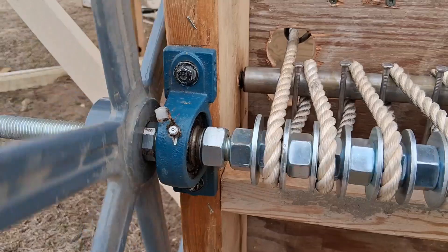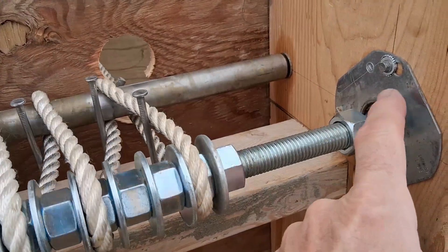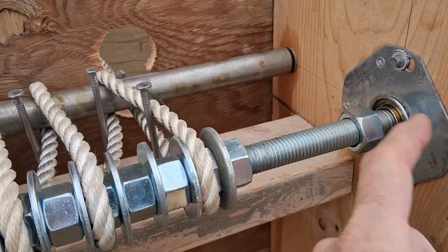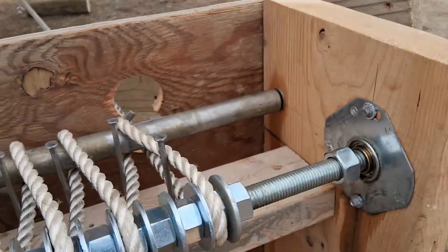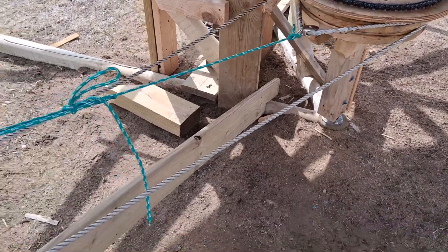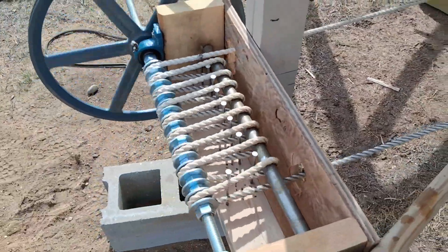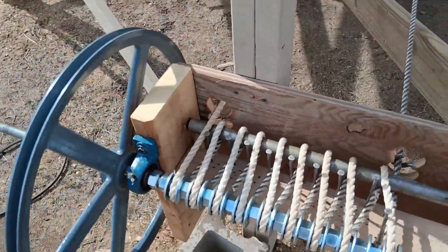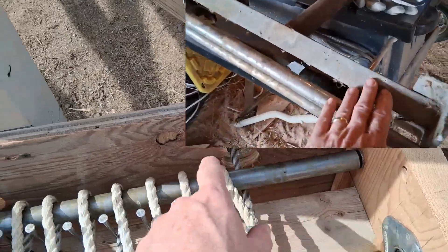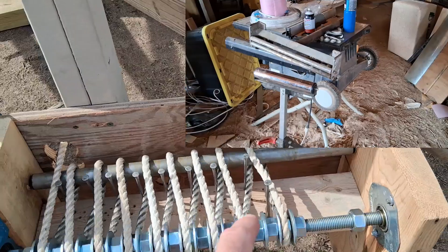It's got a pillow block bearing there. And this one's just a wheelbarrow bearing on a plate — an electrical plate that I drilled out. All the parts for this rope drive is stuff I already had. This long roller that you see here, that's from an old roller stand I had — the kind that you use when you take lumber off the table saw to keep it moving.